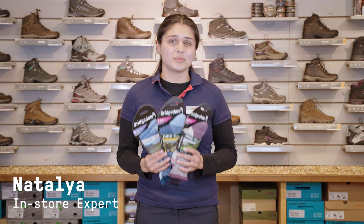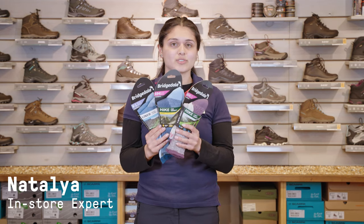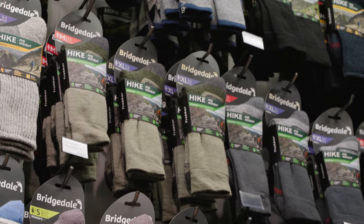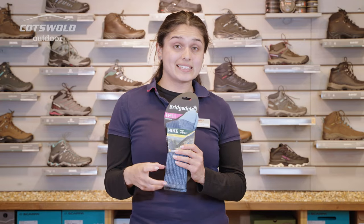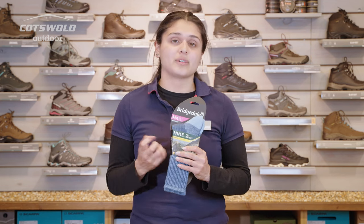Hi, I'm Natalia from Cotswold Outdoor in Horsham and I'm just going to have a quick chat with you about socks. With your outdoor socks you want them to work well with your boots — that means they're going to be providing good cushioning, aiding the fit of the boot, and also allowing you to wick away sweat so your feet do not get hot in those boots.